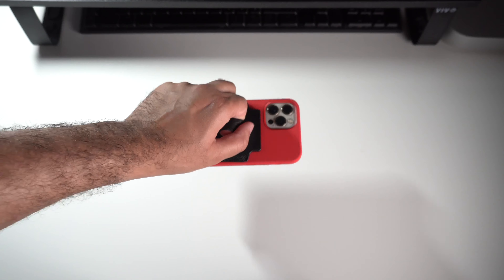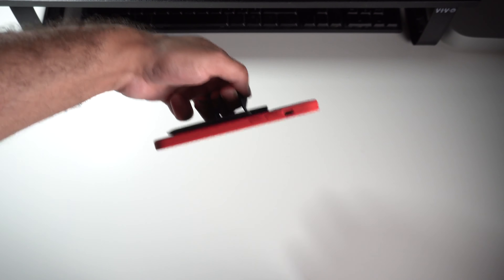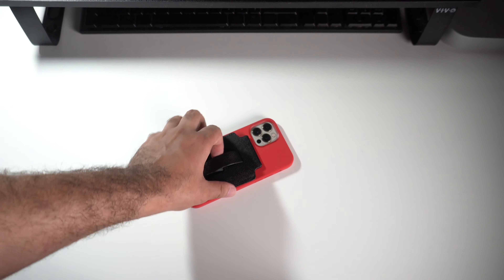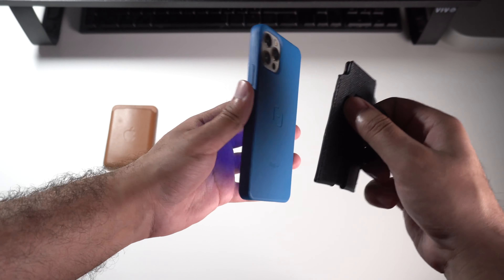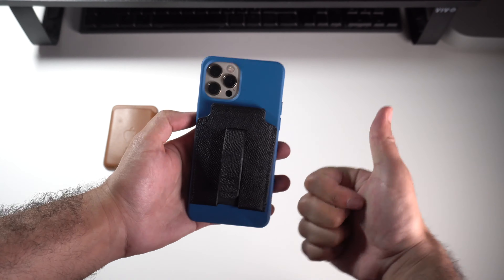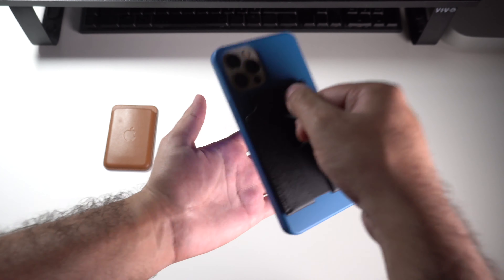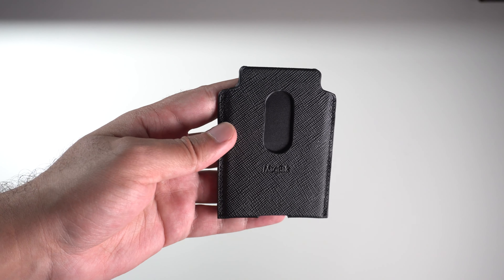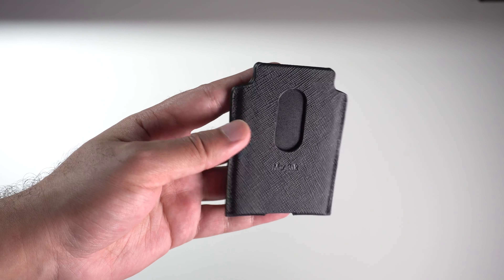MacBac has also updated their wallet to now support MagSafe functionality, which means you can use the new MacBac wallet with any MagSafe compatible case — a great addition. MacBac still recommends using the MacBac wallet with their MacBac case for the strongest possible magnetic connection, because MacBac magnets are definitely a tier above what you find on Apple's case and many other cases. But overall you now have that standard customization available.